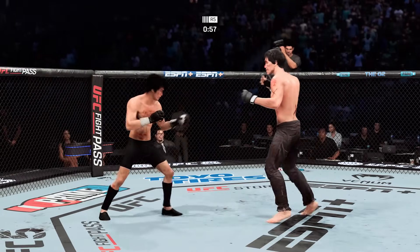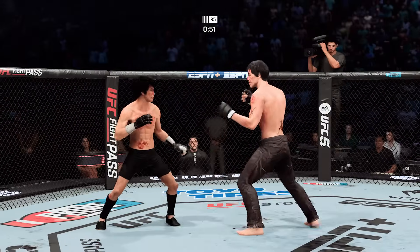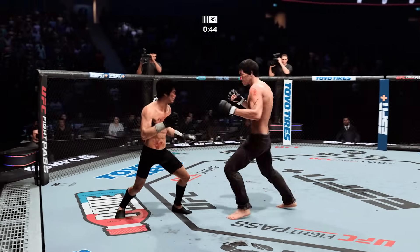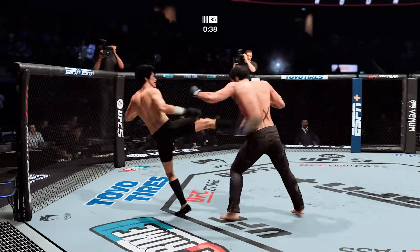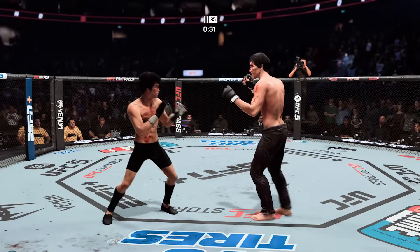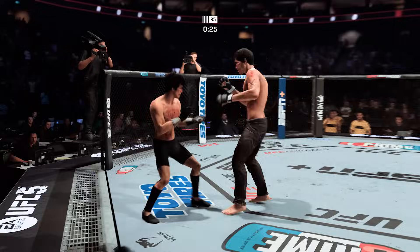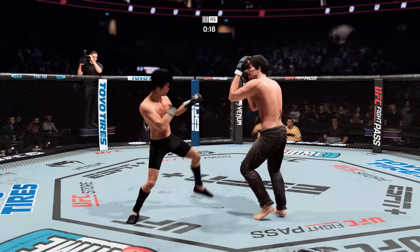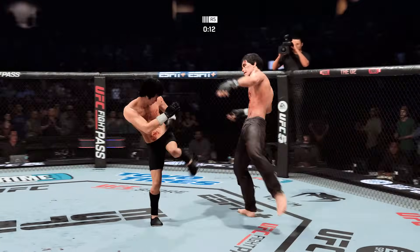Stand and cheer, ladies and gentlemen — what a fight. With authority to the body. There's a takedown. Big strike lands — now he looks to try to chase down that finish. That cut on the nose is really becoming a factor now — it's only getting worse, pouring blood out here.